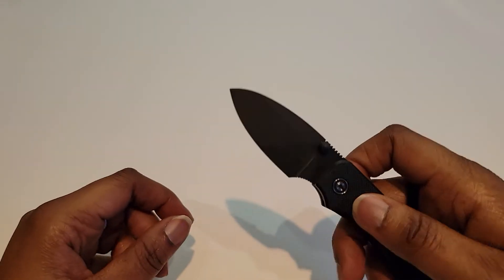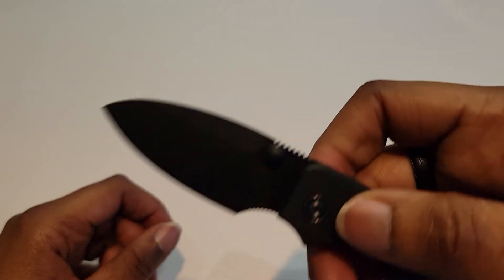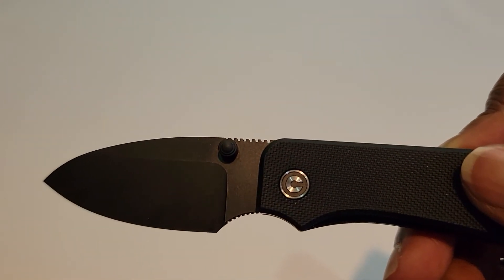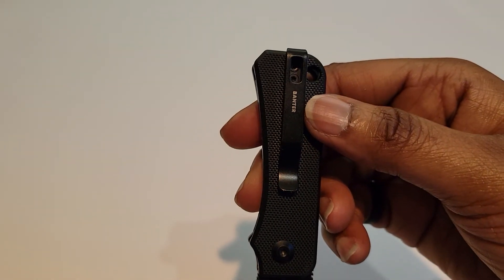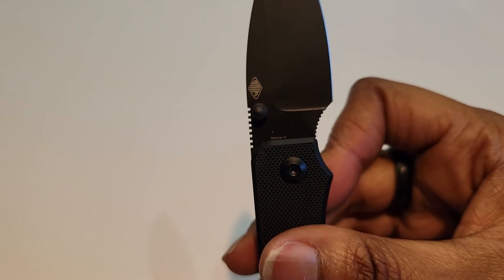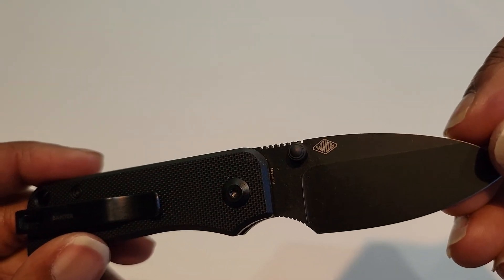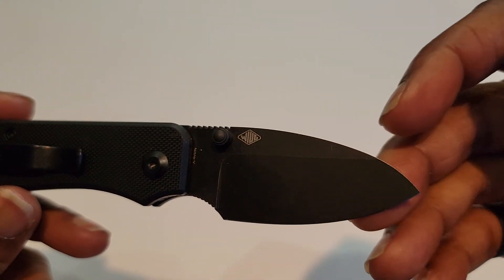Okay, let's just take a look in hand. You can choke up on this one, it's got some jimping as well — you guys can see that. It's got a nice G10 handle, deep pocket carry clip, the name 'Banter' on there, a nice lanyard hole, and the Nitro-V marking right down there in the bottom part of the blade.